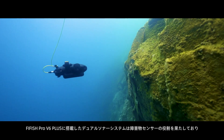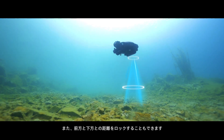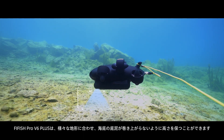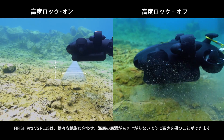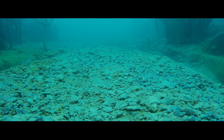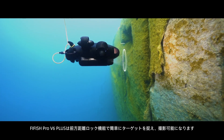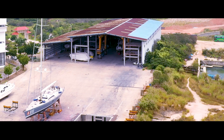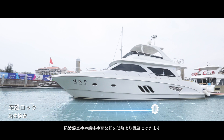The dual sonar system enables the V6 Plus to avoid collision and distance lock in both forward and downward directions. V6 Plus can maintain altitude even when cruising over varied terrain without disturbing the bottom sand, and can easily perform swipe scanning with the active forward distance lock feature.